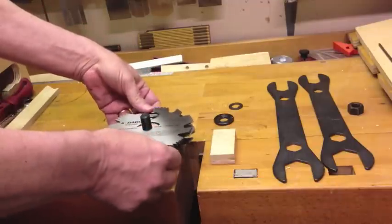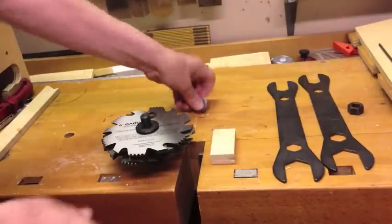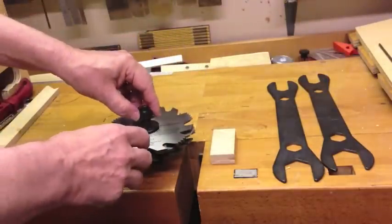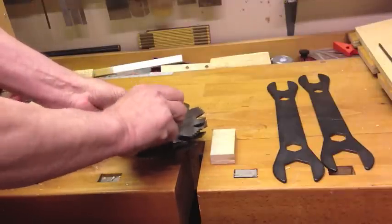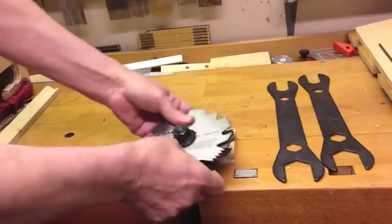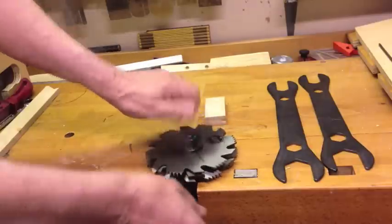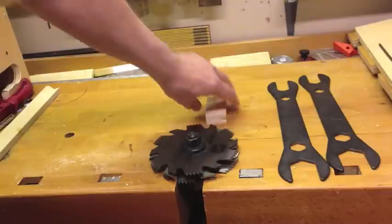Then I put on the outside blade again, making sure that it doesn't touch any of the teeth of the chipper. Put on the big washer and then the washer with the little tooth on it. Unlike your normal Shopsmith blades, these tighten on clockwise, just as you would expect. I'm using my bench here to lay this on, setting it down into the little gap so it's all the way down flat on the table.